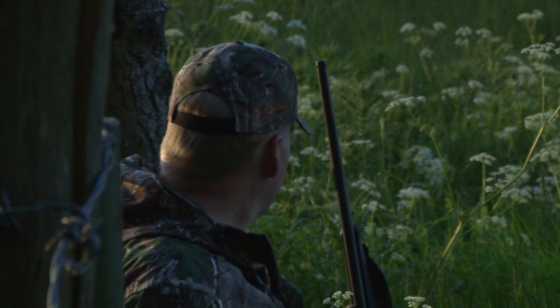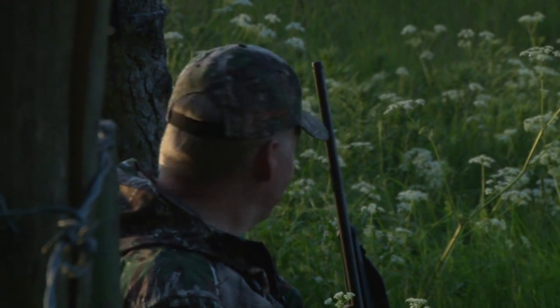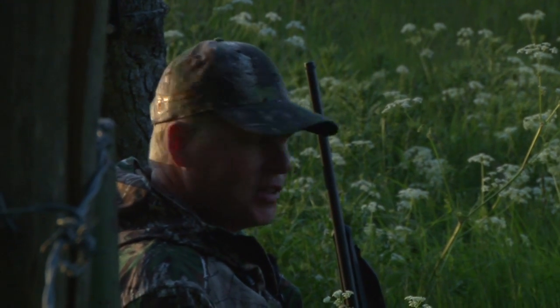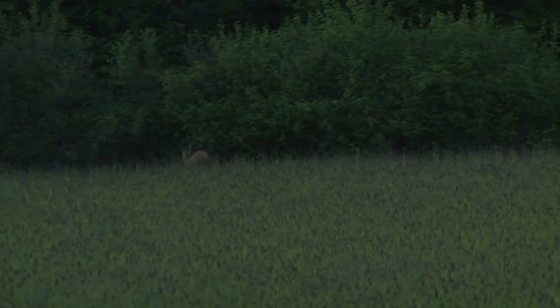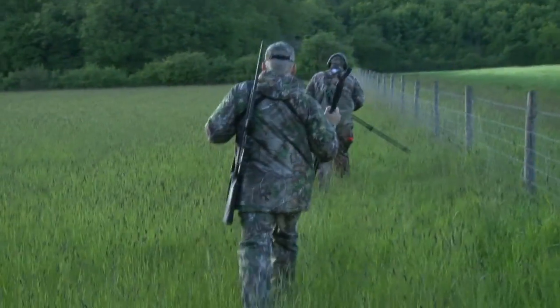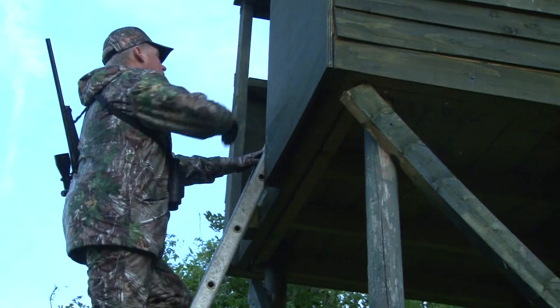He got into a pretty good position but that helicopter came across. Then he lay down in the field, stood up but all I could see was his backside, and then high-tailed it straight for the woods. They just don't want to be shot today. As the sun fades further, we take a change of tack and get into a high seat a little further down the road.